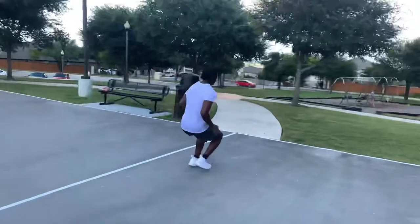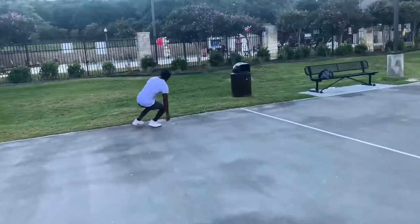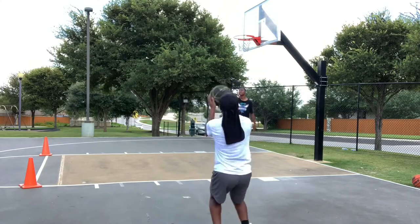This is Damien. He's a high schooler looking to extend his basketball career into college and beyond. I trained him along with several other people. We're going to be documenting their progress over the course of this channel, so you probably should get to know who some of them are.